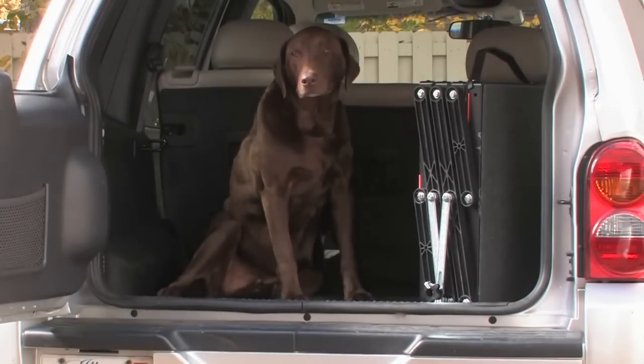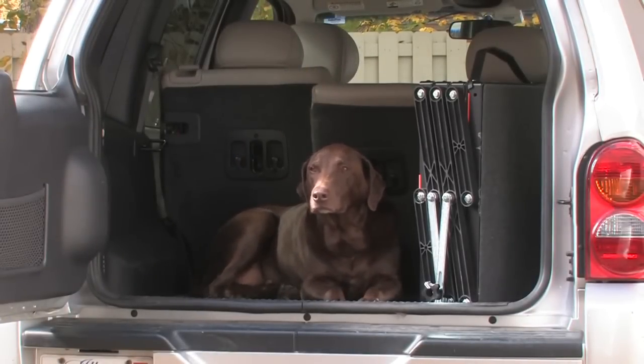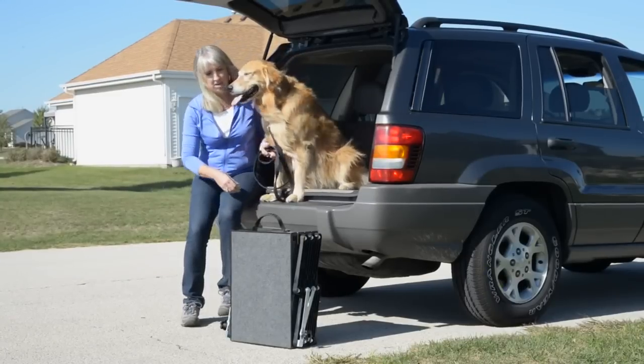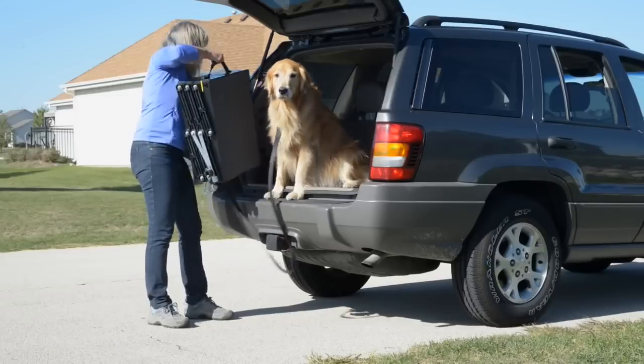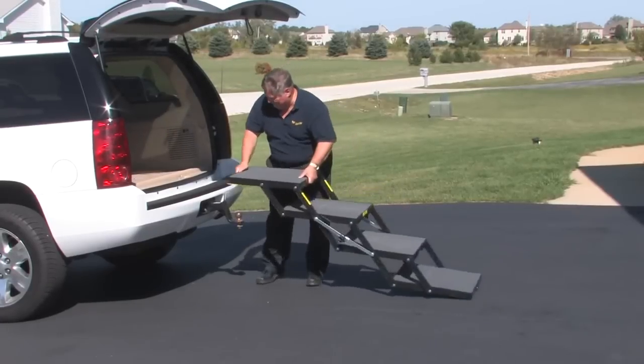Pet Loader is light, weighing less than the average bag of dog food, and it folds down to a mere seven and a quarter inches for easy portability and storage. While being light and portable, Pet Loader can still handle any size dog from small to extra large — up to 250 pounds — from toy poodle to mastiff and everything in between.